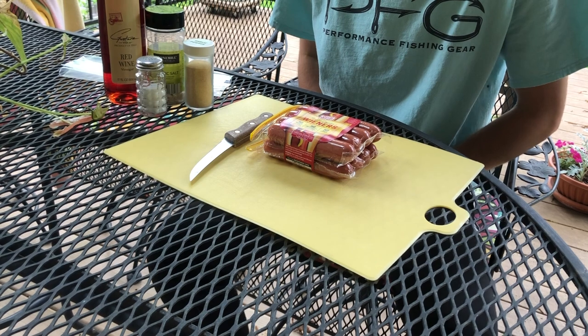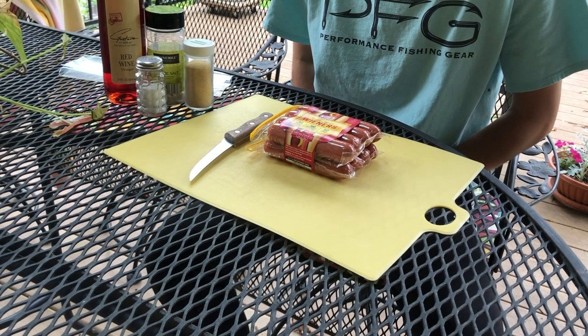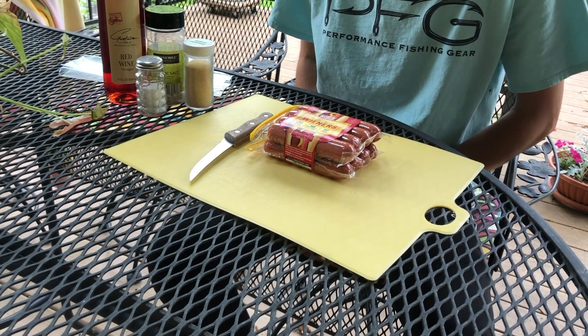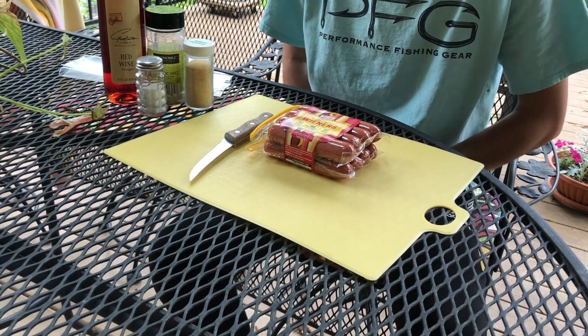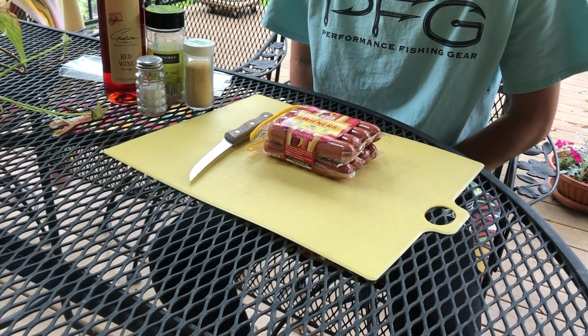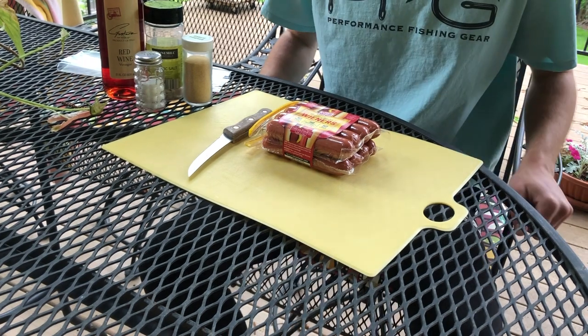Hey everyone, Mike here with Mike's Bait Tackle and Guitar Lessons. We have a special video today — as the title says, we're making vinegar hot dogs for catfishing. It's going to seem like a kind of weird recipe, but it's worked pretty well for me the last couple years, so why fix what isn't broken. I'm going to teach you guys how to make these — it's a really fast video, so let's just get started.